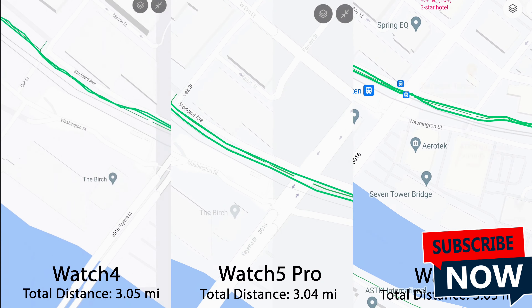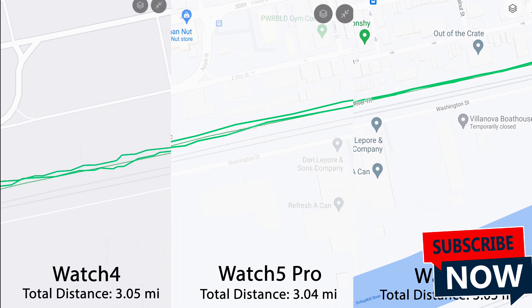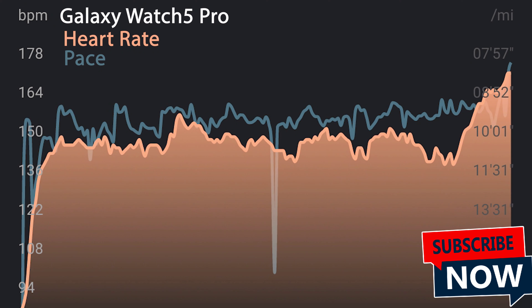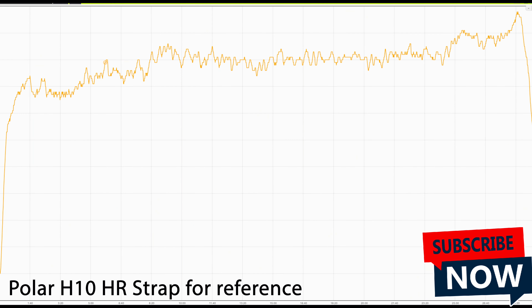As for accuracy — starting with GPS — they all had almost exactly the same distance on my three-mile run: 3.05 vs 3.04 vs 3.05. Looking at the map, there were very subtle deviations from where the trail actually was, so GPS on all of them is pretty solid. Heart rate, on the other hand, had a lot of variation. The Watch 5 Pro was generally running a lot lower until the very end when it spiked up. The Watch 6 was the most accurate, and I compared this to a Polar H10, a known accurate heart rate strap. The fit and where you wear it on your wrist matters a lot, but overall I think the Watch 6 is going to be more accurate in this department. The Watch 6 and 6 Classic also have a newer processor that should be a little bit faster, as you can see in a quick app-open test — they're all reasonably quick, but you might see a slight speed improvement with the newer ones.